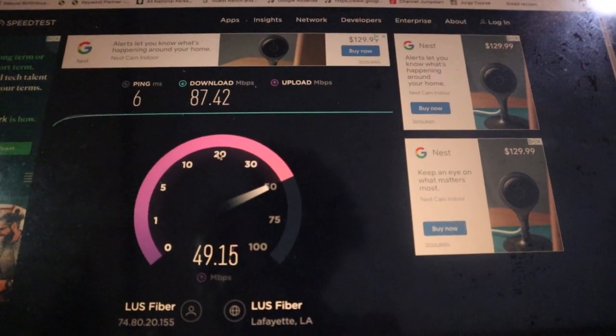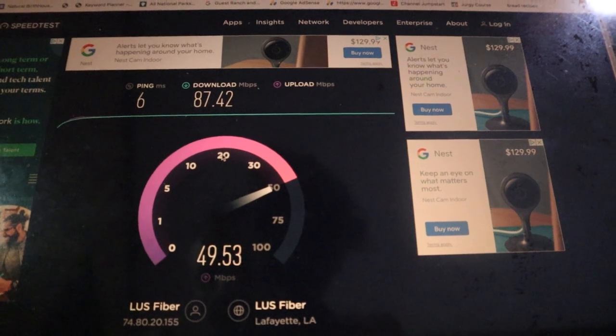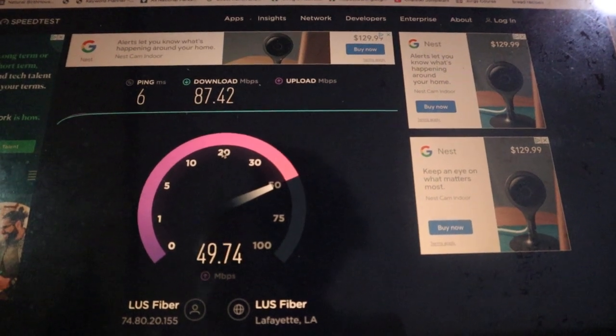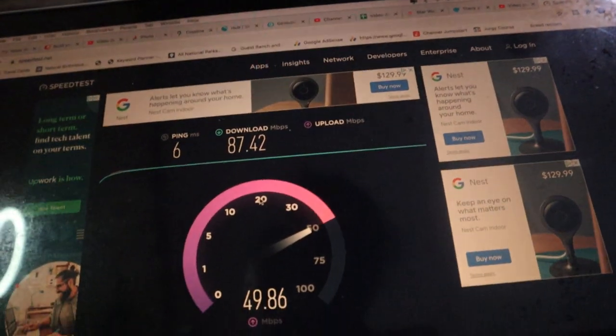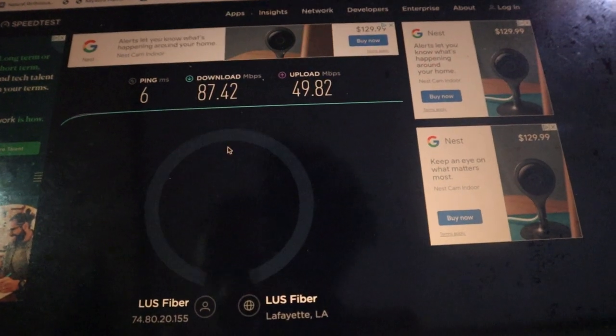I'm supposed to get equal upload to download speed, so that upload speed should be reading closer to like 86 or 87, but it's not. So maybe this cable might actually change that. That gives us what we've been working with for the past few months. Now I'm going to switch out this cable and see if that makes any type of difference. I did not know that there was a difference in these ethernet cables, so this is going to be a very interesting test.